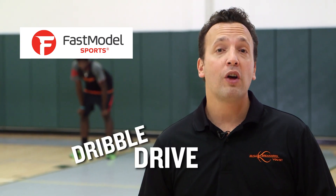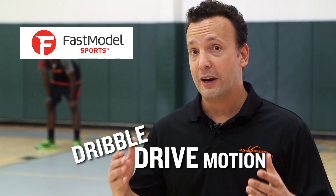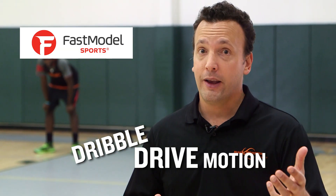Hey sports fans, Coach Nick here and welcome to B-Ball Breakdown. I am pleased to present to you some of Fast Model's most popular plays. Today we're going to go through the dribble drive motion offense, something that Vance Wahlberg created and guys like John Calipari at Memphis ran to great success.